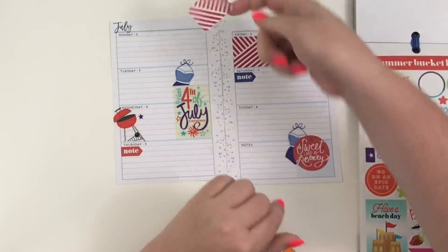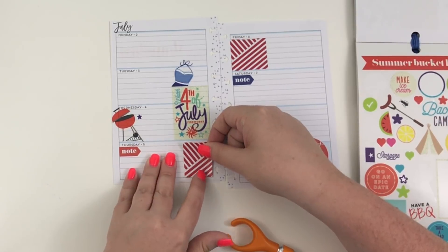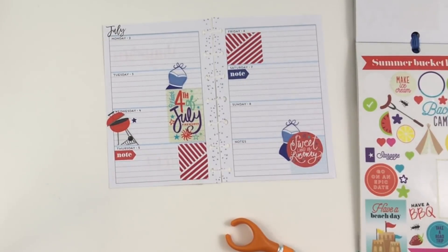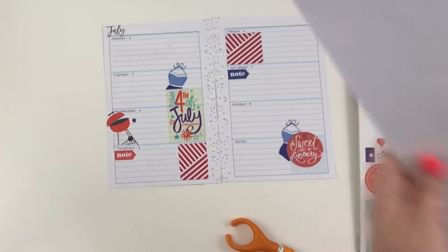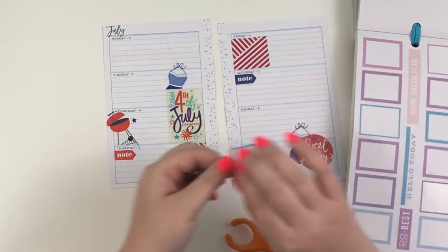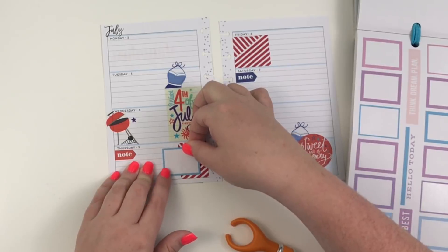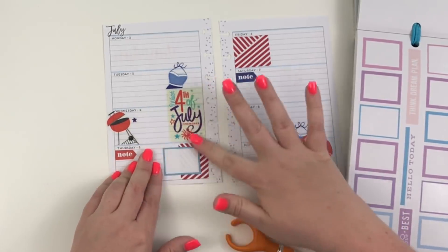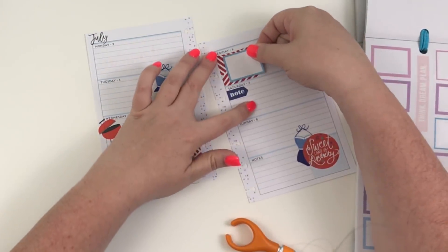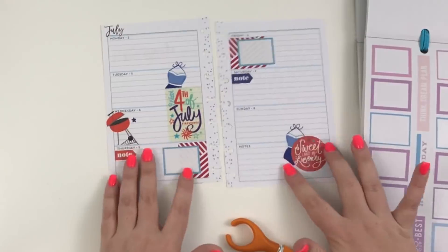I'm going to turn it so I cut it here, and then if you turn it this way it will fit going that way in that box. Now I'm going to grab the colorful boxes sticker book and grab these blue ones — they're not exactly navy blue but they're still blue — and I'm going to use these so that I'm not losing that whole spot; they're still functional spaces.